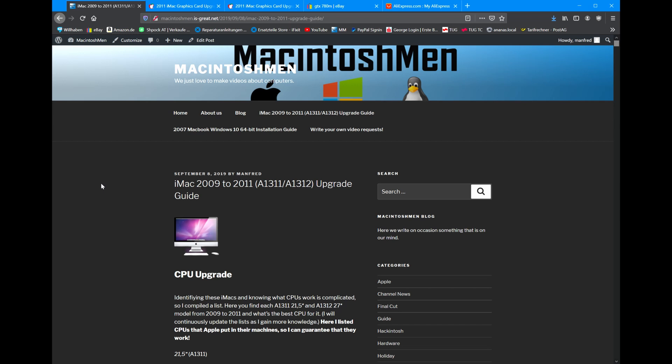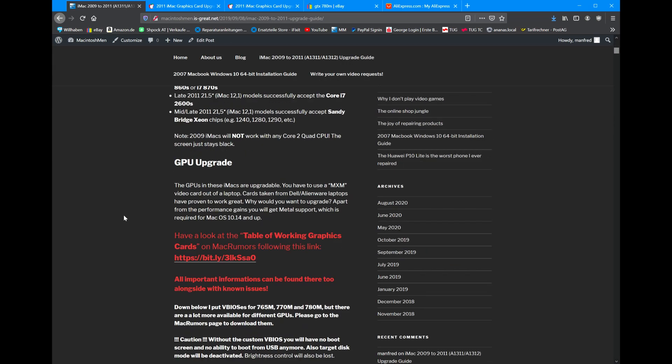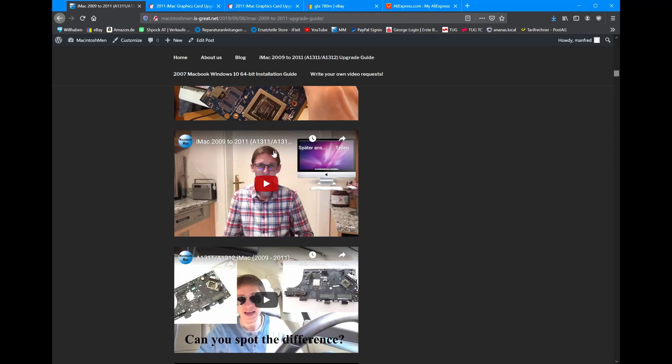All right guys, just a quick update video passing through to all those who want to upgrade their iMacs. A while back I made videos where I upgraded the GPU and CPU — they got quite a lot of use — so I decided to create this video where I explain all sorts of stuff, what CPU you can put in and so on. But the problem is that was already some time ago.